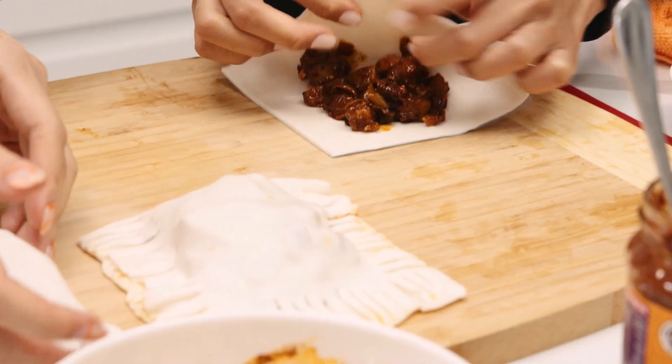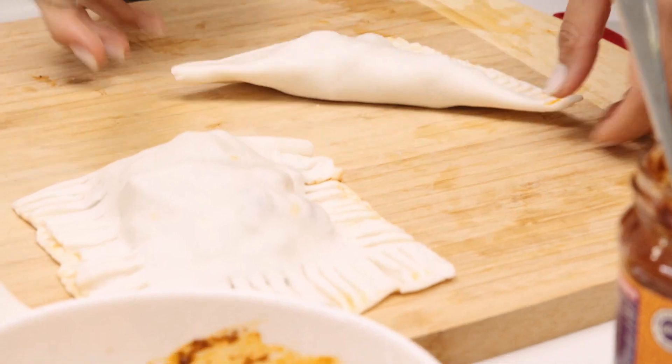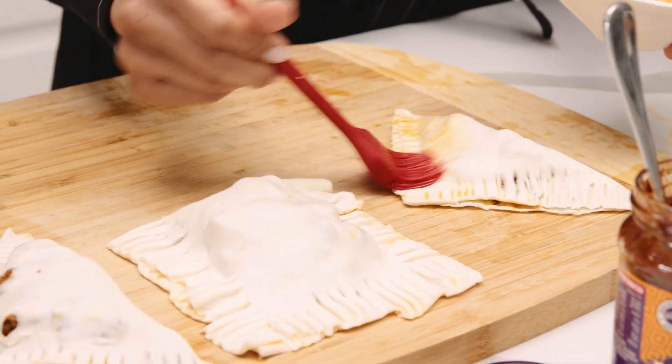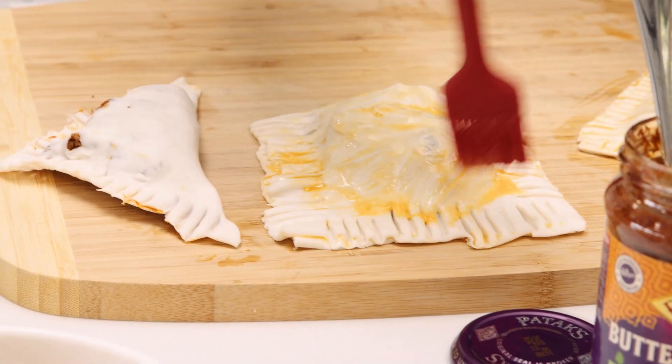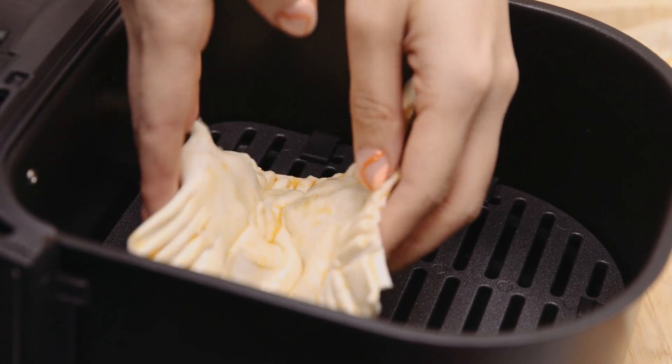Don't judge me. We'll just put all the fillings in — this is still steaming. Okay, so we're going to egg wash them. On the top? Yep, just lightly. There we go, and you can egg wash the rest.